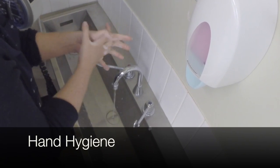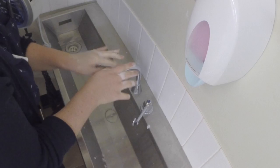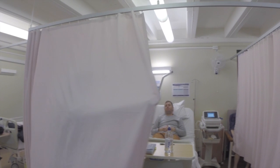Now it's time to perform hand hygiene. Hand hygiene is an infection control technique which minimizes cross-contamination. Providing privacy is imperative to preserve patient dignity because the patient's chest will be exposed during this procedure.